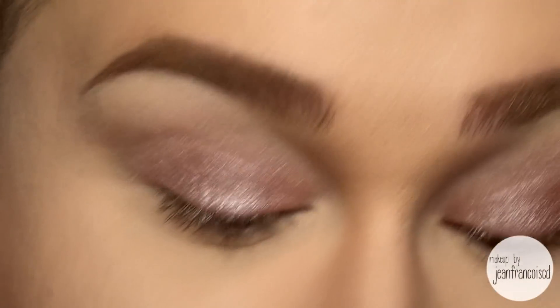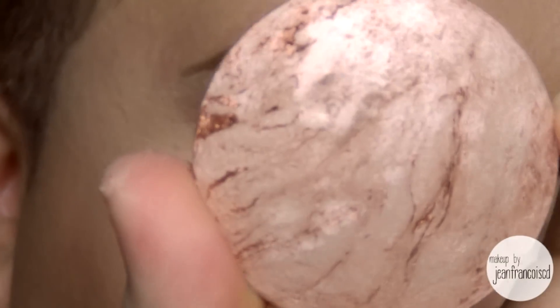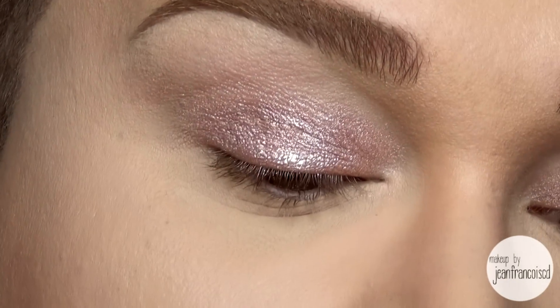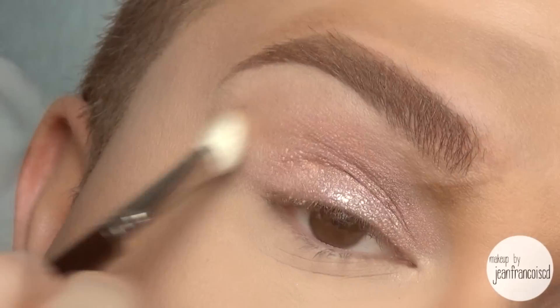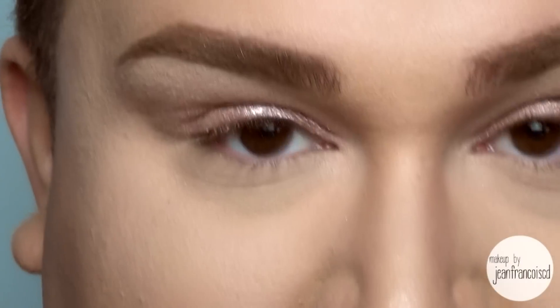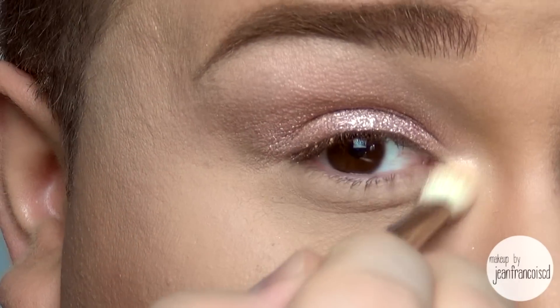You could probably leave it at that, but I'm going to use a mineralized skin finish in a light flush. This is another kind of a goldy rose color, and I'm just going to apply that on top of where I've applied the number 16 from Makeup Forever. So I'm just patting it on — this will just add a little bit more shimmer. Then I'm just taking a fluffy brush to make sure the color is diffused, and I want that inner corner to pop a little bit more, so I'm going to use a Naked Illuminated Shimmer Powder for face and body, in the inner corner once again.